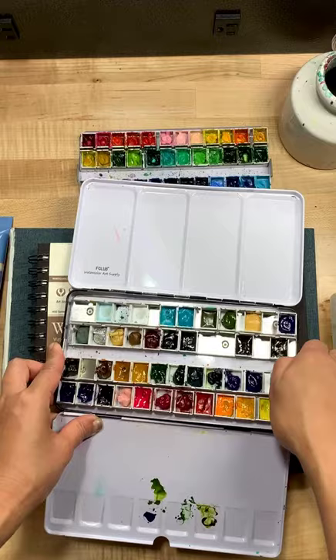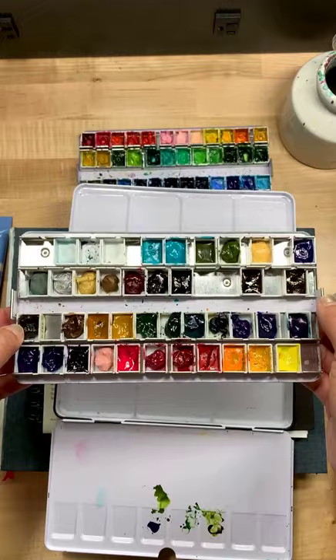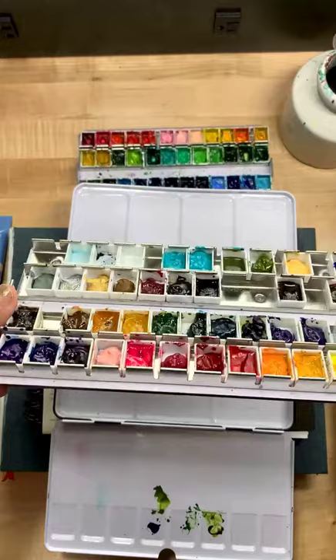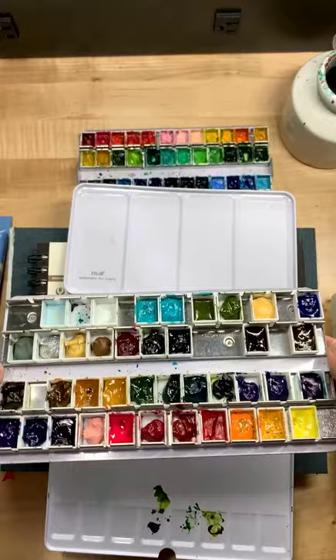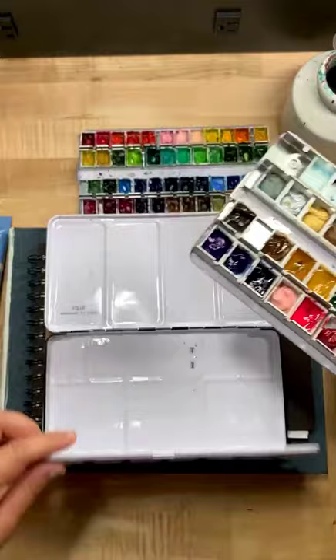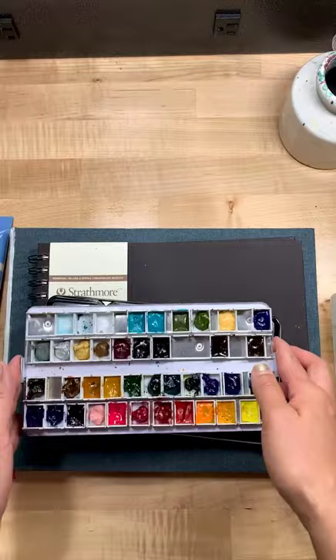They are just really, really great. These are called Mission Gold paints — I don't have the box here, but I will tag them when I post this video. These paints are not expensive for the amount you get. You get 24 tubes that last for a really, really long time. When I'm working it just depends on what I'm feeling like — I put them right on top of each other or I move them around.